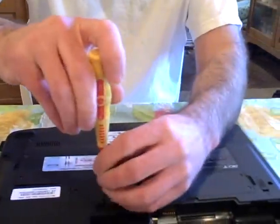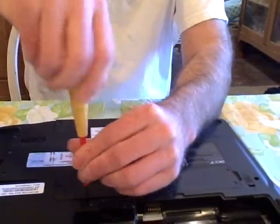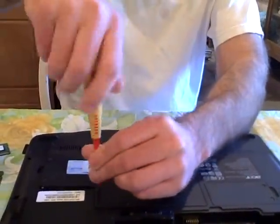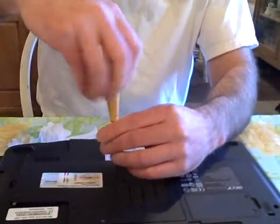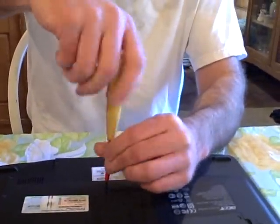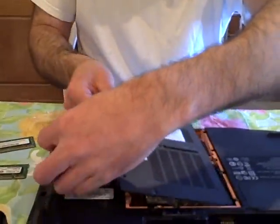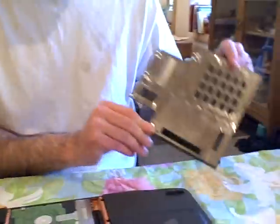But it's still easier than removing the keyboard, if you have that type of laptop, like the Toshiba demonstration we did a month ago. Because if you have to remove the keyboard, you also have these fairly delicate keyboard connectors that you've got to worry about. So we've got all the screws out, I'm going to pull it forward a little — voila, there's our removed piece.